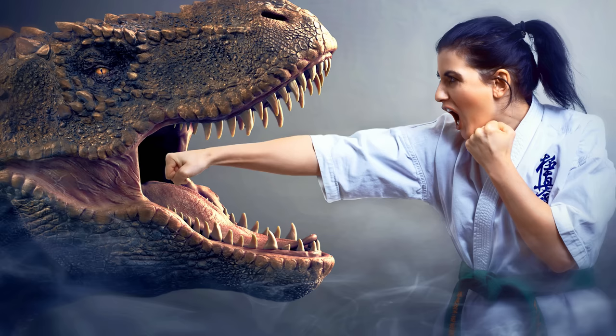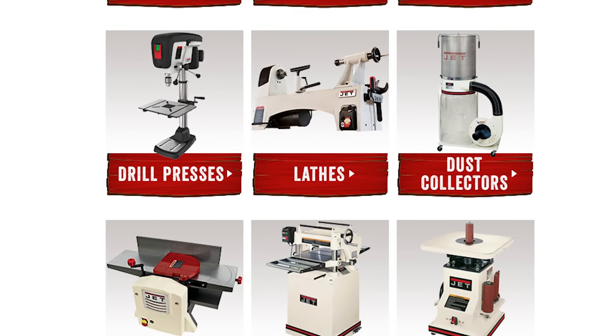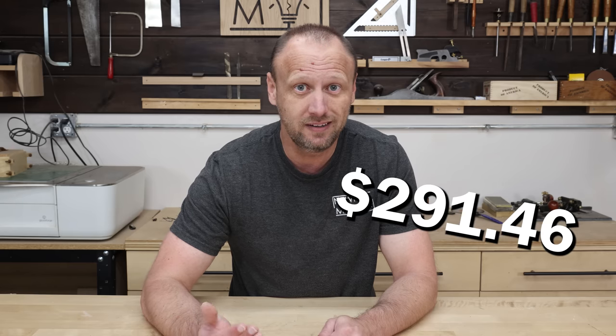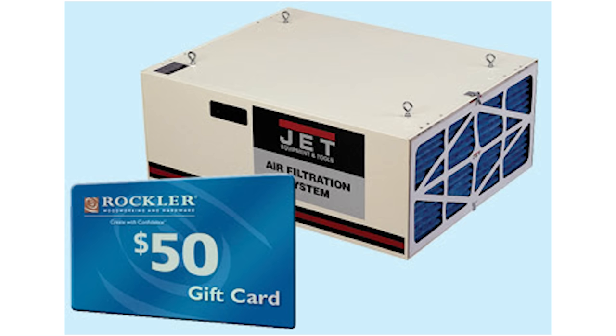Now my $15,000 is down to a little over $6,000 — that was scary. But fortune favors the bold, and just a couple of days after I made those purchases, Rockler came out with a huge Jet tool sale and the tools I bought were on sale drastically. It felt like a gut punch. But that feisty Italian girl knows her way around an argument, so a phone call to Rockler got me $291 refunded — the difference between the sale price and what I paid. Rockler was also giving away a $50 gift card with the purchase of the air filtration system, so I got that too.